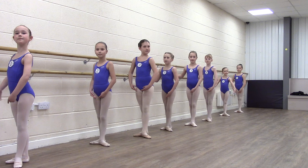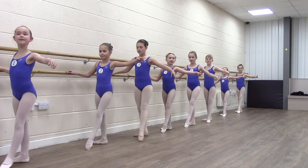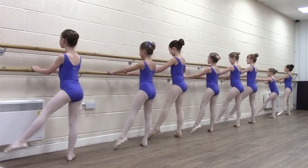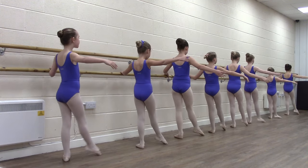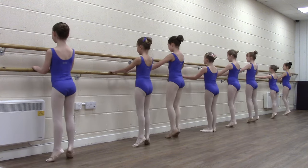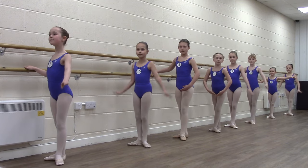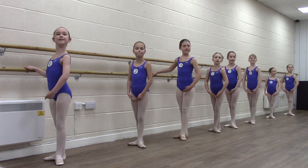Preparation for Grand Batman. One hand on the bar. Good. Make sure you finish in third position everybody, with those feet and heads away from the bar. Well done. Okay, great.